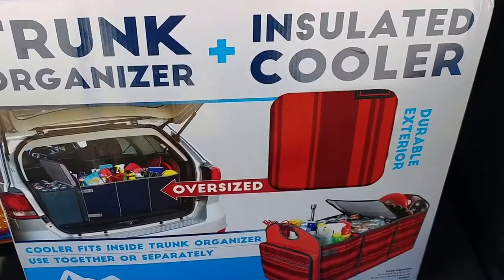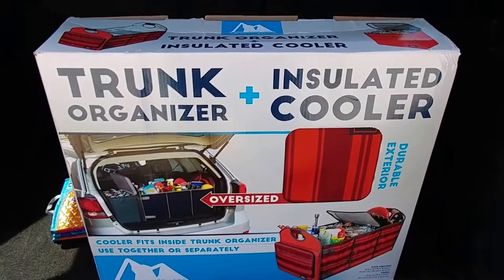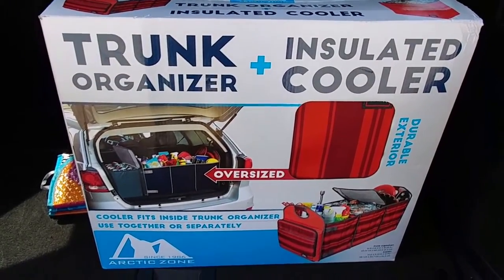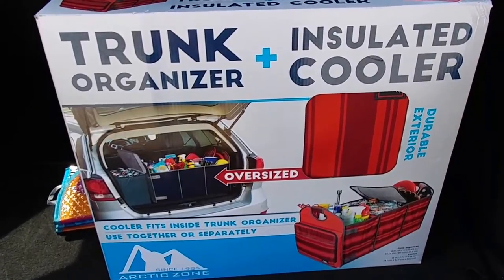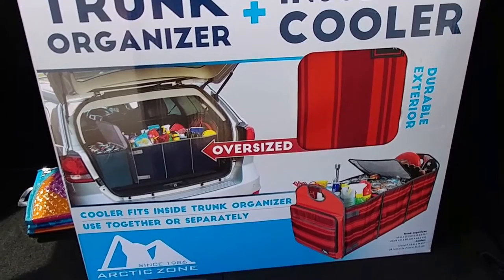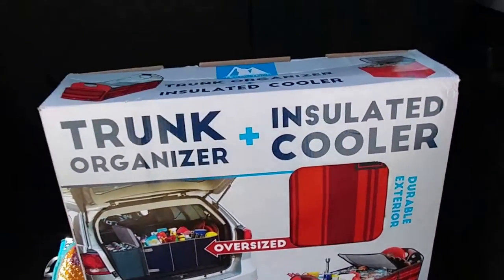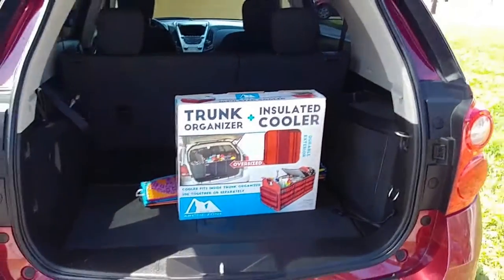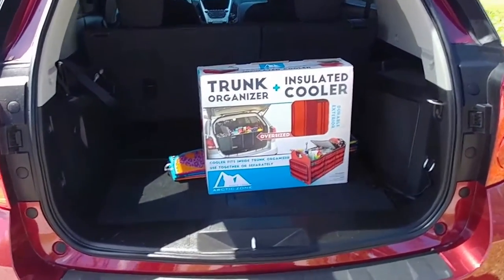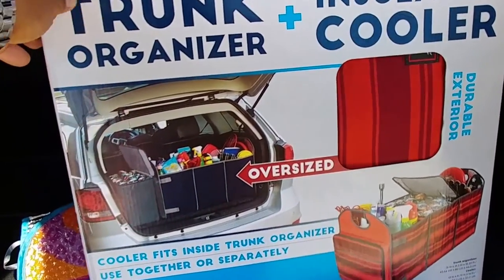I just picked up this trunk organizer from Arctic Zone at Sam's Club, and I'm going to do a little review on it. The idea is that if you have an SUV like I do, you would use it as an organizer for your stuff. Sometimes you see something in the store and you think it's a good idea.